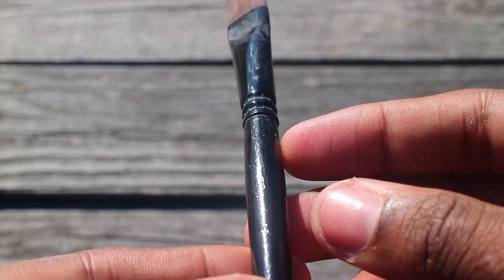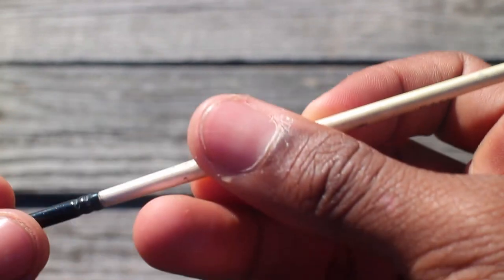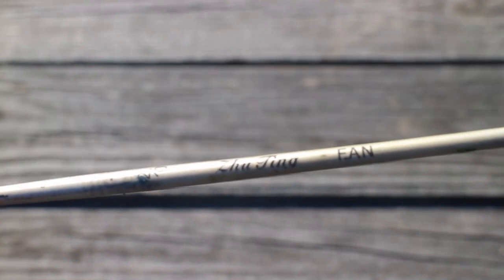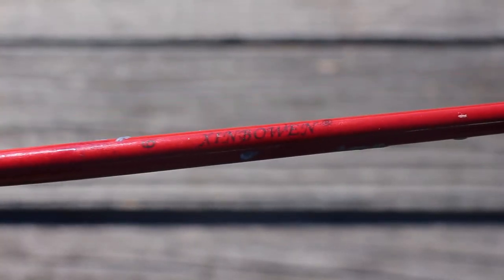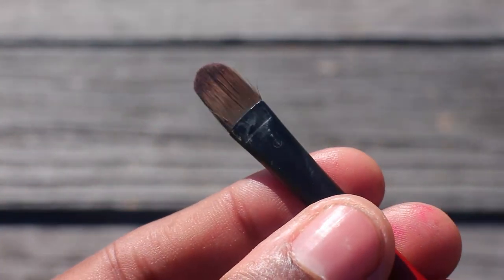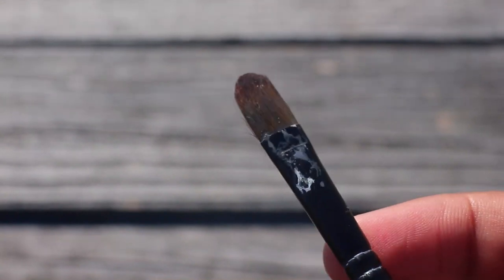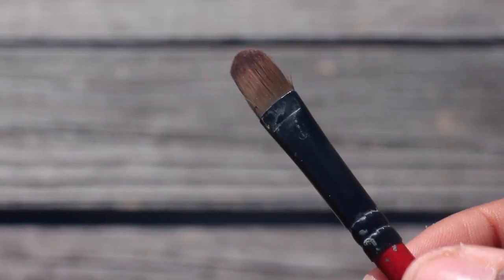All of these black brushes are from Artist Loft — that's Michael's brand. These white ones are from AliExpress, and they're pretty good and cheap. Same for this red one, also from AliExpress. I really only use filberts if I'm painting portraits and I want to avoid a flat edge. They also help with blending — I like the filberts.